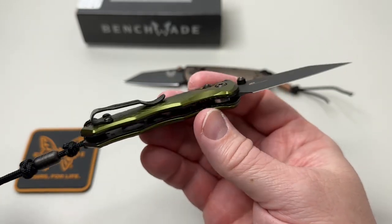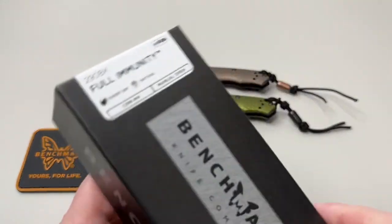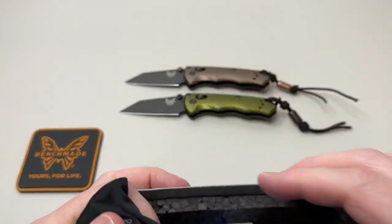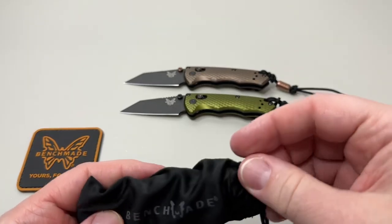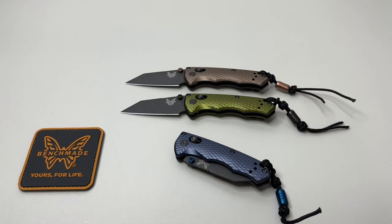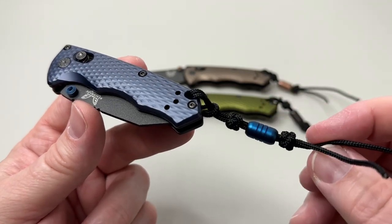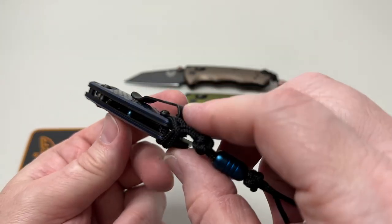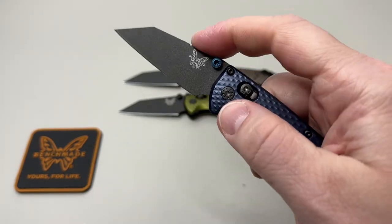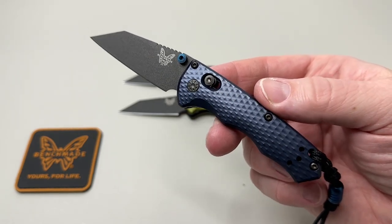You're going to have to let me know down in the comments — are you going to pick up one of these, and if so, which one's your favorite? For me, I've been waiting for the 290BK Full Immunity in Crater Blue. I was actually able to get a first-production one — picked it up at the factory store, they had a few. Shout out to the Benchmade factory! Look at that blue — it's kind of a blue-gray look, and then that solid blue we're used to from Benchmade. A little anodized bead, blue thumb studs, and blue barrel spacers. The jimping is very pronounced on this one as well.